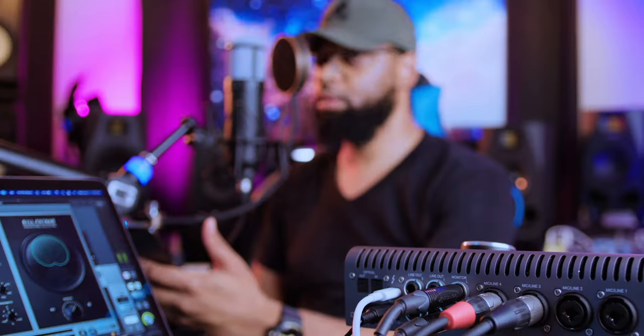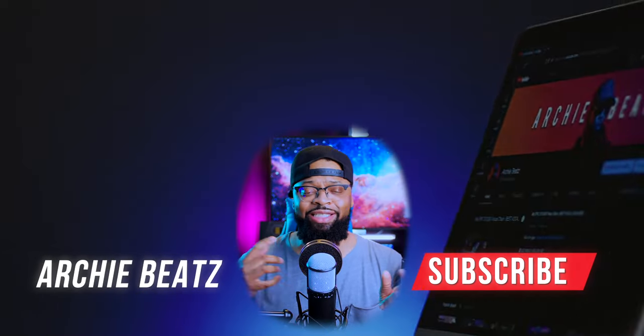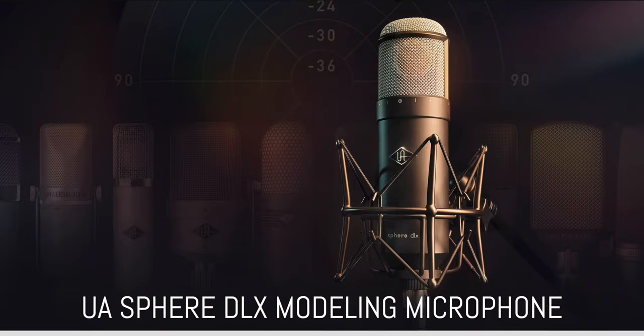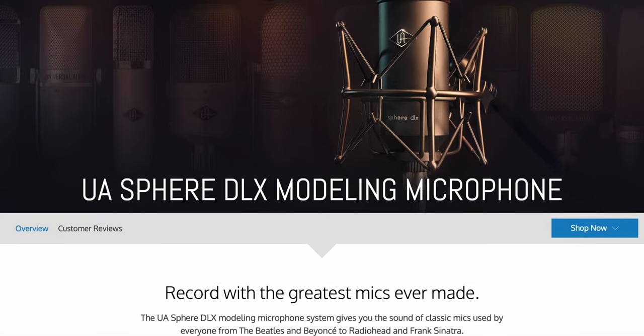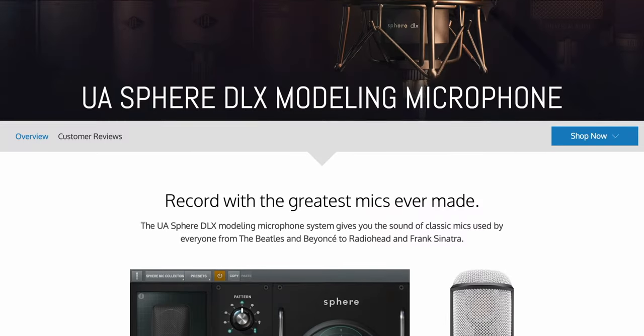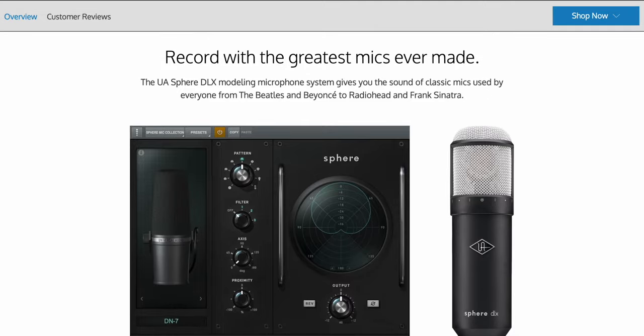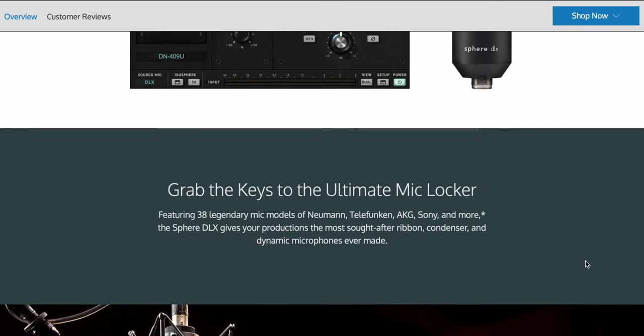If you like videos like this where we get new gear and talk all things vocal, music production, recording, and mixing, please subscribe to my channel and hit the notification bell. I've been very fortunate to get these microphones ahead of time to test drive them, and I can tell you right now these microphones really get the job done. They sound great — you have an entire mic locker with each one of these microphones.